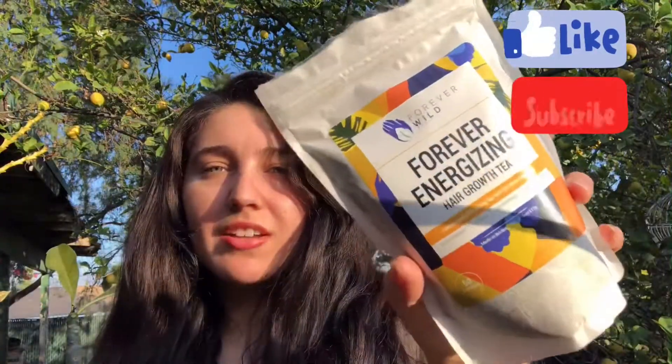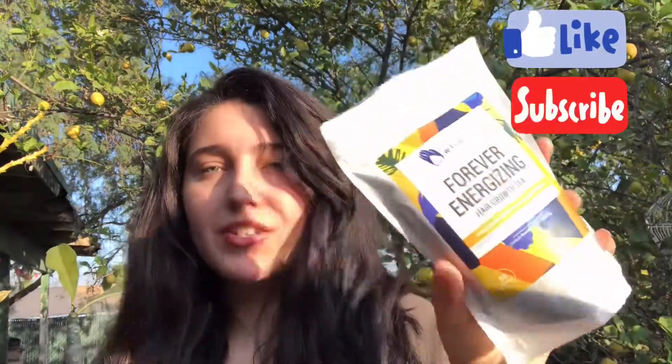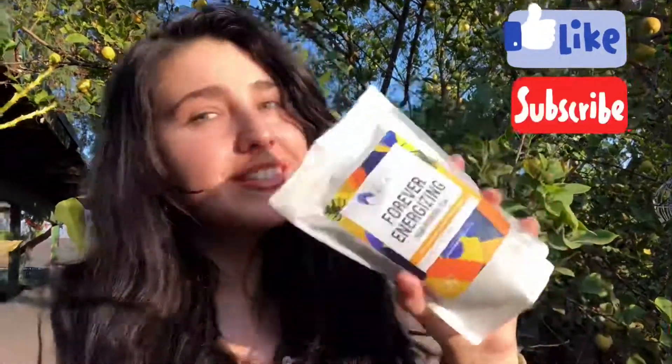Let me know what kind of videos you want to see. Don't forget to like and subscribe. You guys can check this brand out on Instagram. Until next time!